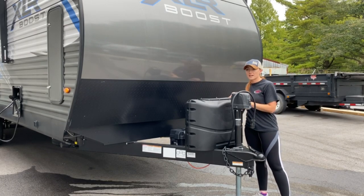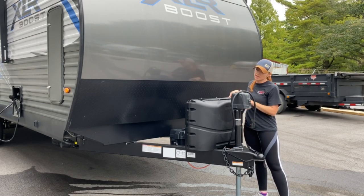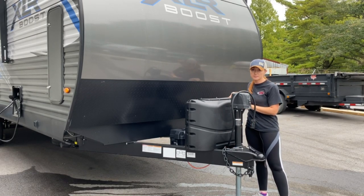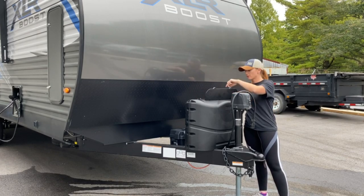Right here are your propane tanks. You can take this cover off — there's a bungee strap. You really only need to take it off if you need to have your tanks filled. Otherwise you can flip these little knobs back, flip this cover up, and you're able to access the propane tanks.